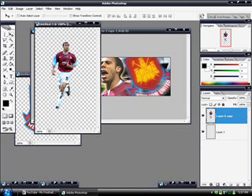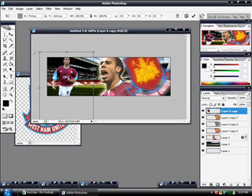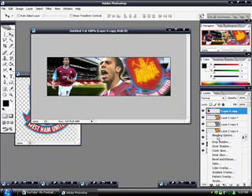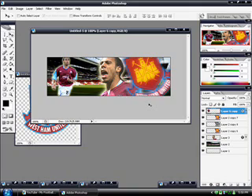Now we're going to put the second render in, so just drag it on. If it needs any resizing, press Ctrl and T to bring up the transform tool — make sure you hold Shift while you're resizing to keep it in proportion. I'm going to give it an outer glow. While you've got that layer selected, go down to the little F icon — blending options — and outer glow, just tick that box. You can mess around with the settings to see what you like. Set the opacity to about 75%.